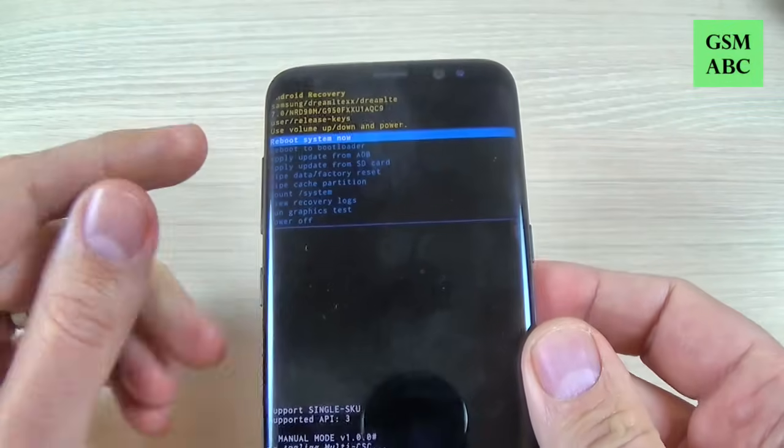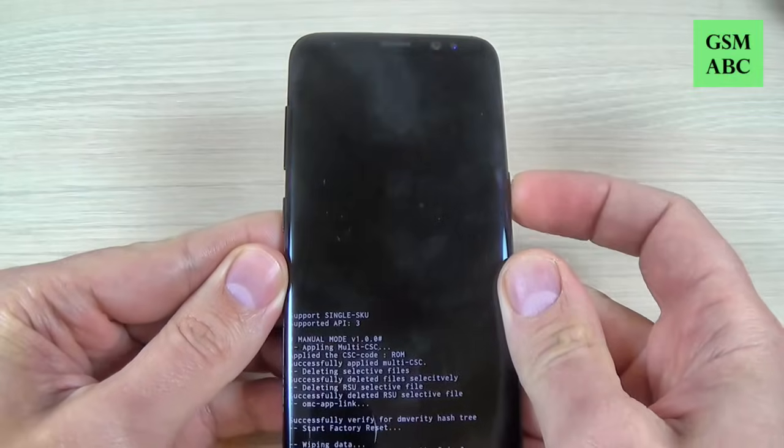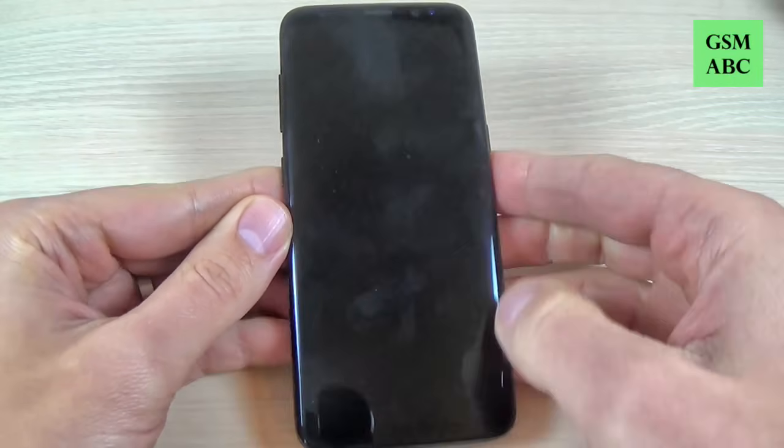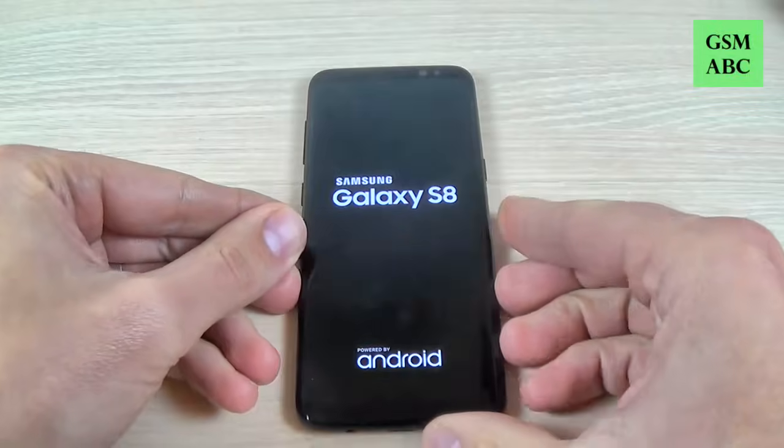Hi guys and welcome back on GSM ABC YouTube channel. In this tutorial I will show you how to hard reset your Samsung Galaxy S8 and S8 Plus. So let's do it.